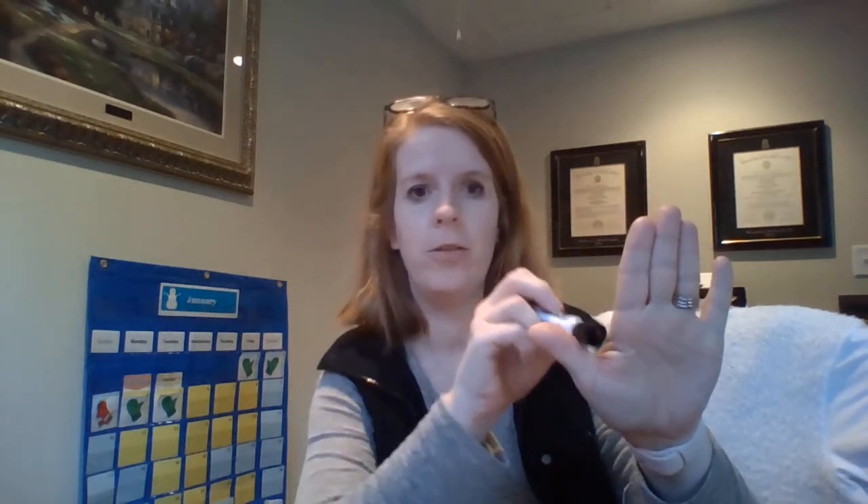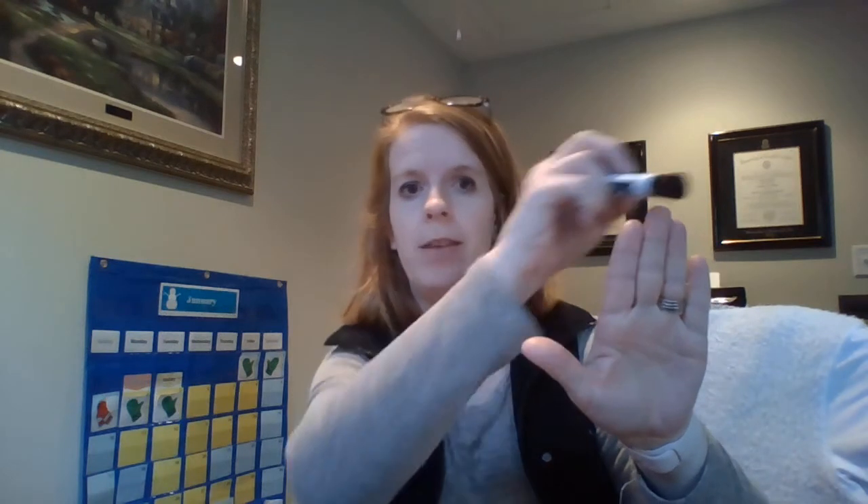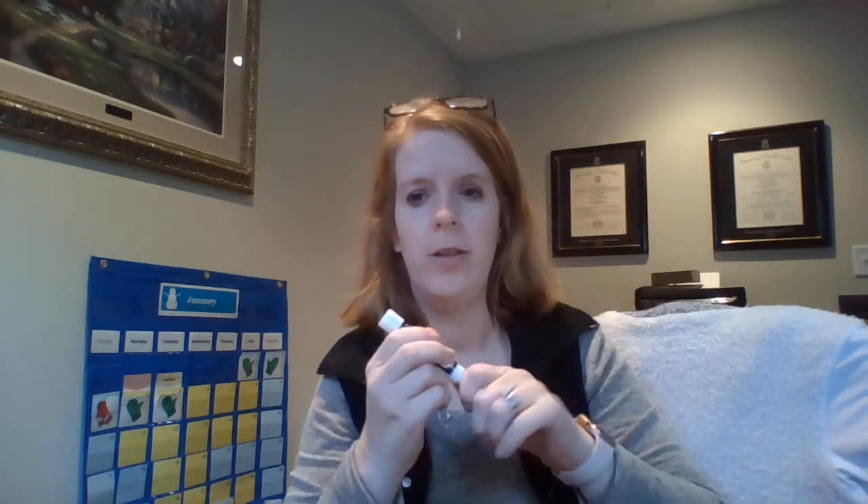Hello boys and girls! Today you're going to need a marker and a piece of construction paper. You can choose any color — I'm choosing red. We're going to use our hands to draw a mitten. Remember, a mitten closes around your thumb and then these four fingers are all together.